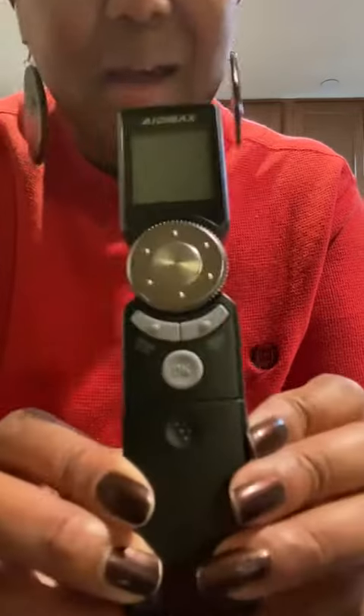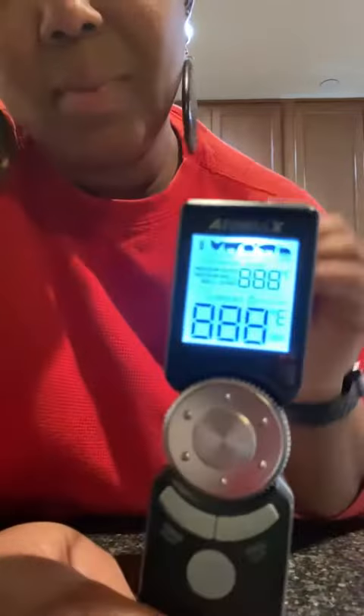This is the Aid Max Smart Instant Meat Thermometer — it's a super cool gadget to have if you do a lot of meat. Especially get yourself one before Thanksgiving; highly recommend.